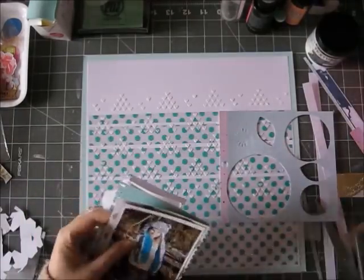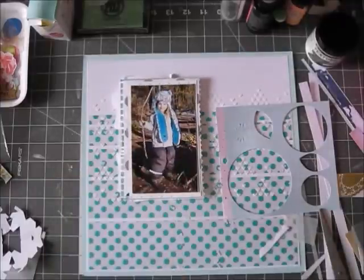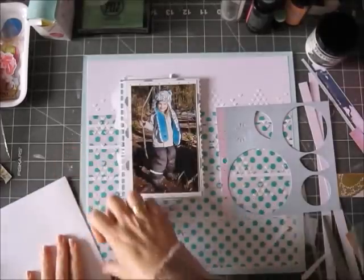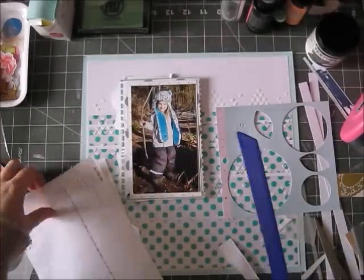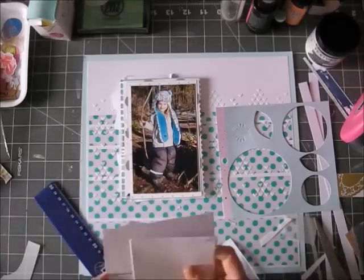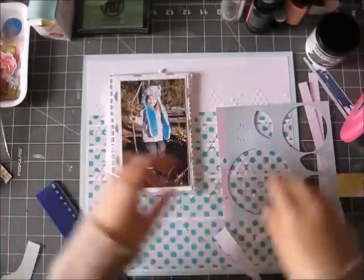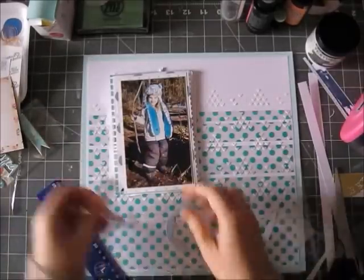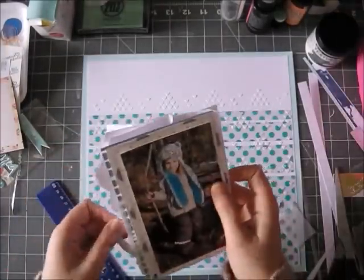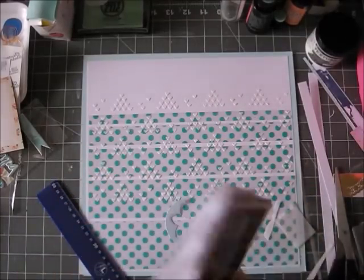I'm also going to use some leftover die cuts from a different layout — just adding bits and pieces. This is a really great way to use all kinds of little bits you're not sure what to do with. The photo here is of my daughter in her Explorer outfit. We just went out to walk around a little bit in nature. The nice thing about where I live is that I'm in the countryside, but the nearest town is very green with lovely places to walk, forests, farms, and all kinds of nice things.